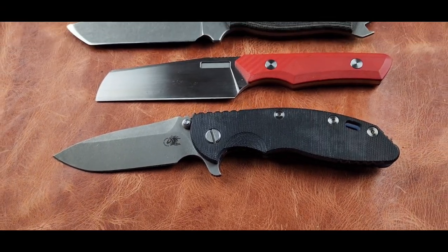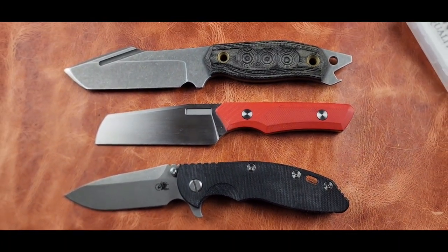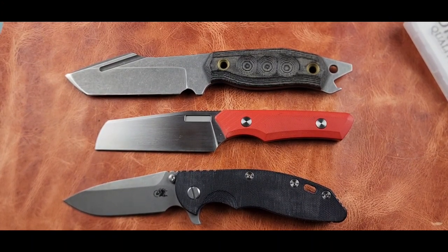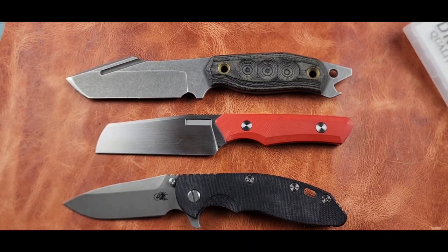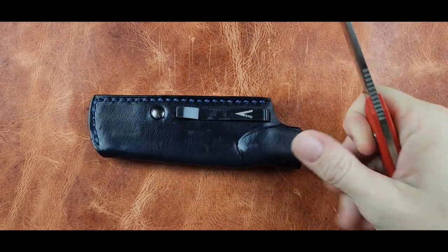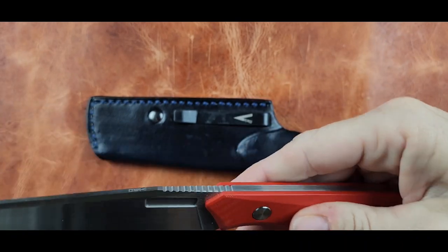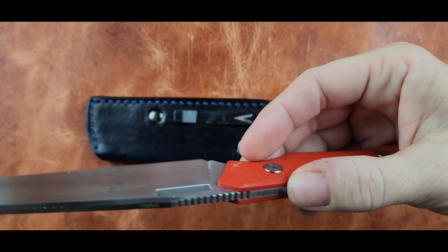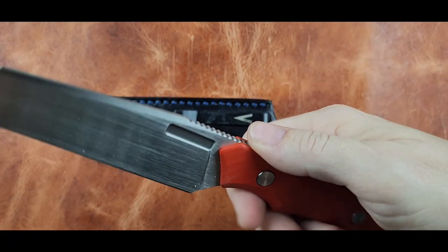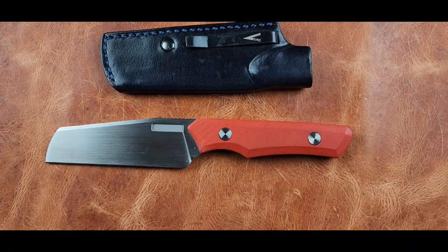Here you can see the Vero sandwiched between a Hinderer XM-18 3.5 and another $300 fixed blade. It's a very thin profile — it doesn't take up a whole lot of room in your pocket as far as width. A lot of people enjoy this as an EDC fixed blade because of its size.